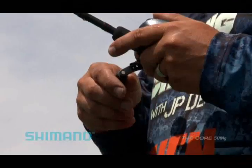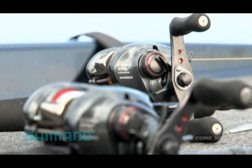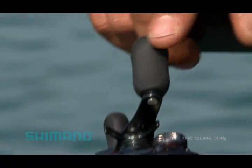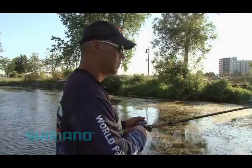The 50MG weighs in at only 5.5 ounces, bringing finesse and power together. Features include HEG high-efficiency gearing, VBS braking, SEPTON non-slip power handles, and eight SARB bearings with one ARB roller bearing.